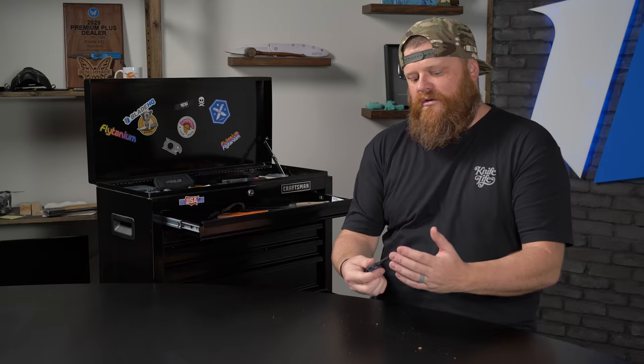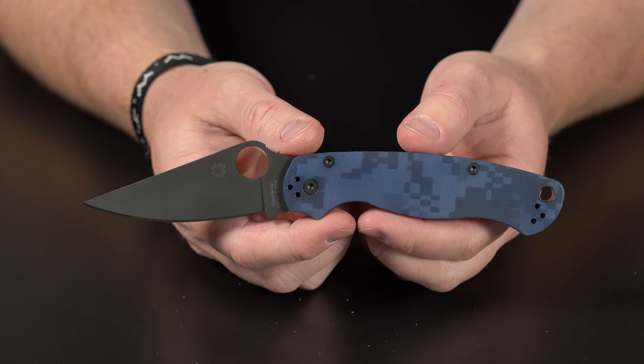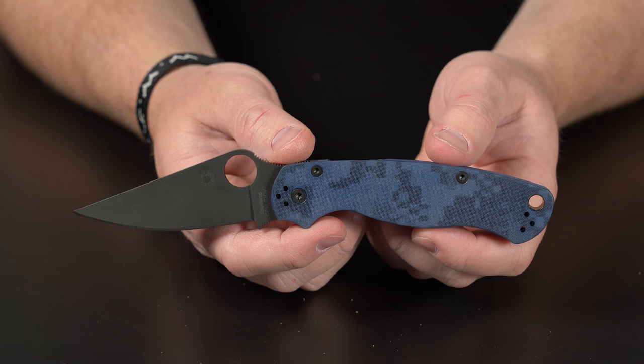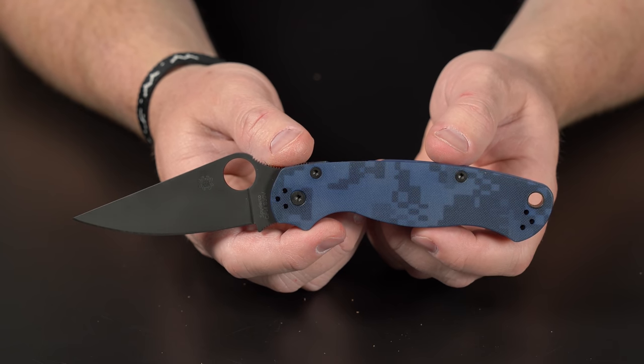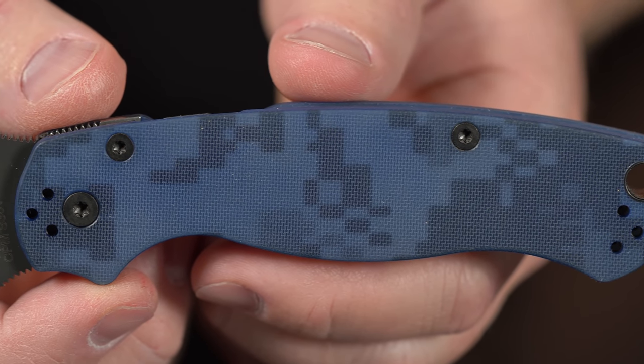Up next, I've got a Spyderco Paramilitary 2. You guys know what it is — it's a PM2, one of their most iconic designs of all time. This one is S30V steel and it also has the compression lock. The cool story behind this one is it originally was a lighter shade of Digicamo, but we did a how-to knife video on how to dye your scales and got this really cool darker blue color. If you hold it up close to a light, it kind of shines through — super cool.